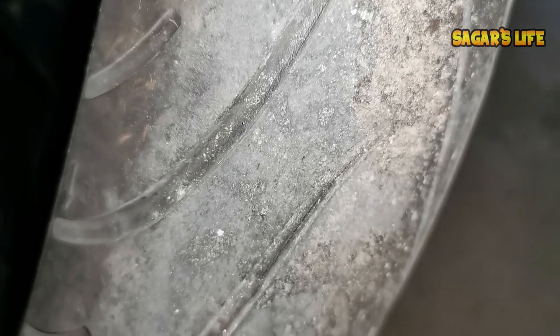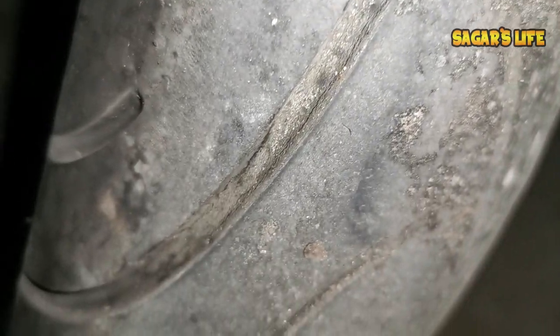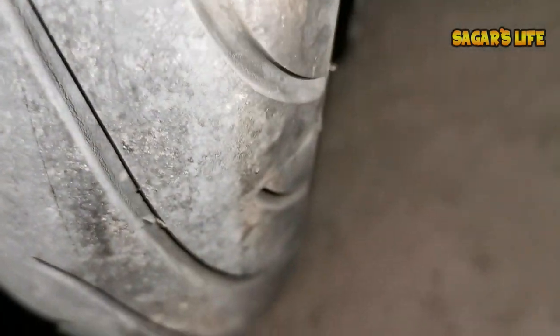So friends, this is the condition of my old stock tire. The cracks are easily visible, that's why I chose to change this tire. It still has life of easily 2,000 kilometers but the cracks made it necessary to replace.